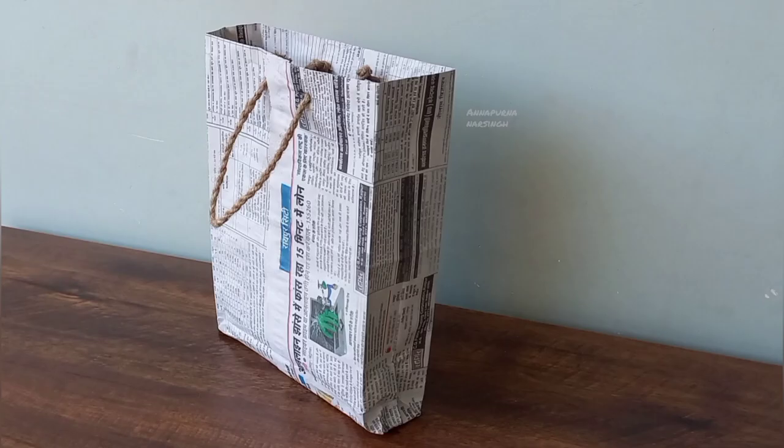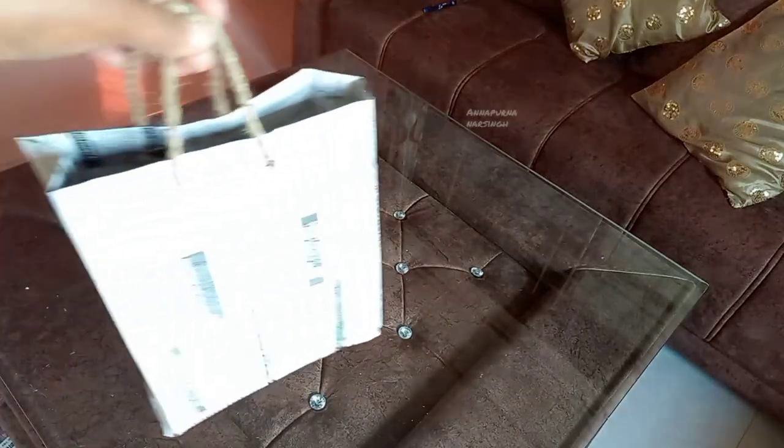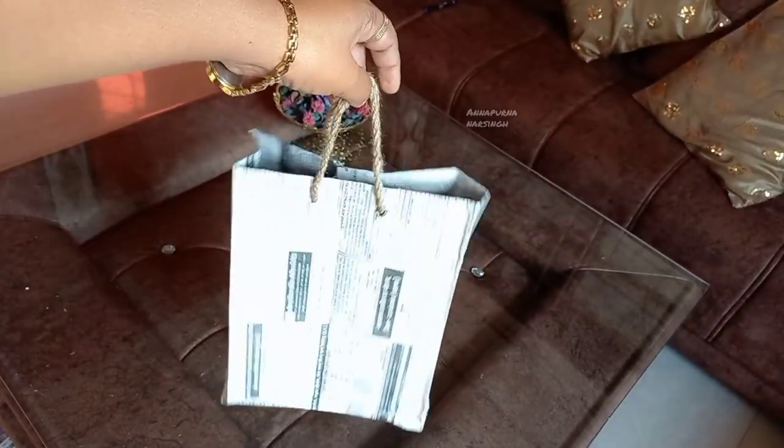Hello everyone, I am Annapurna and welcome to my channel. Today we will make a paper bag.